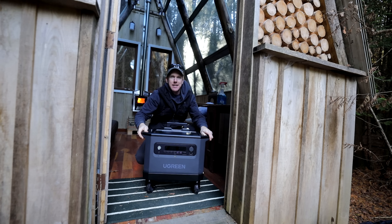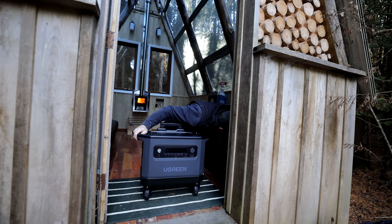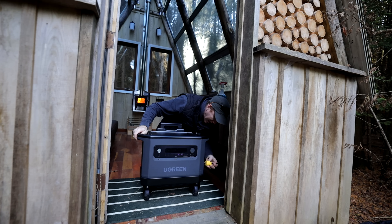We've got the pack inside this A-frame cabin and I'm going to plug it in — this is going to allow me to power every outlet in this cabin.